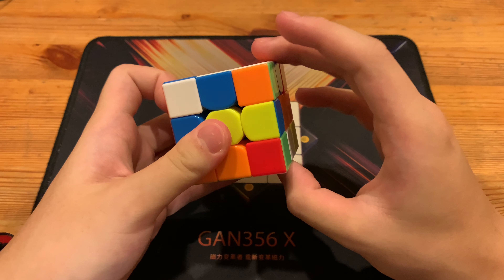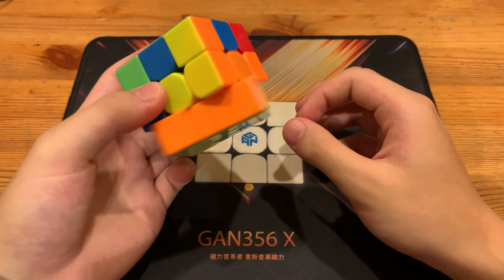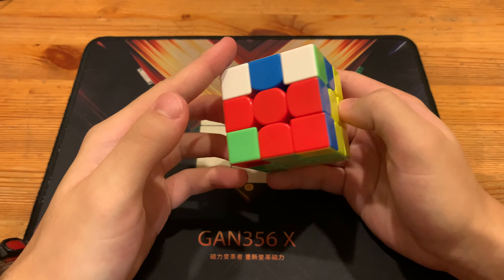R, U, R prime, U prime — R, U, R prime — and then D. So yeah, just a double sexy move.